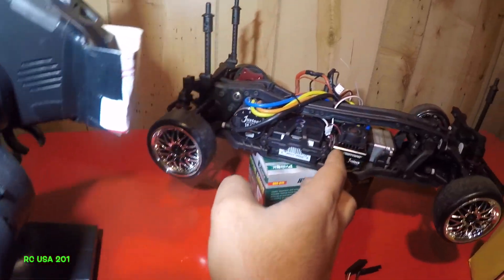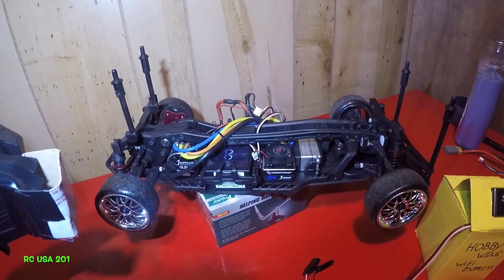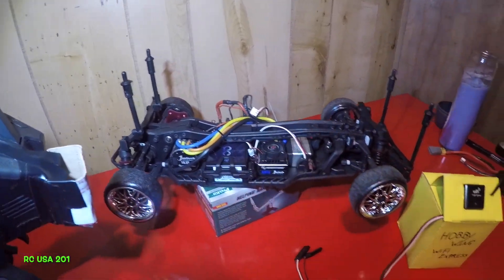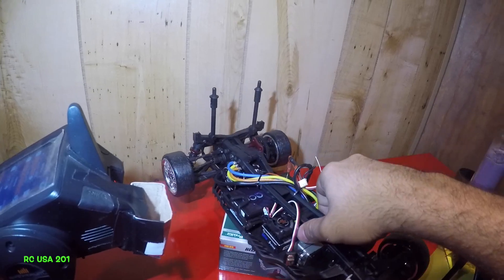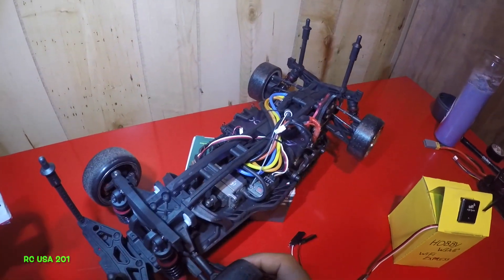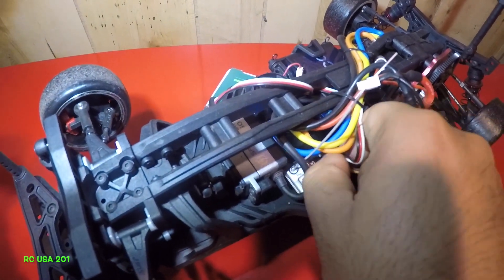So we need to reprogram this ESC to give it full reverse power. We need to reverse everything. First, I'm gonna turn off my switch. We're gonna connect the WiFi module. You're probably wondering where to connect this — it took me a while to figure out. See this cable right here? It says throttle — we're gonna remove that out of the receiver. Be careful you don't break it.